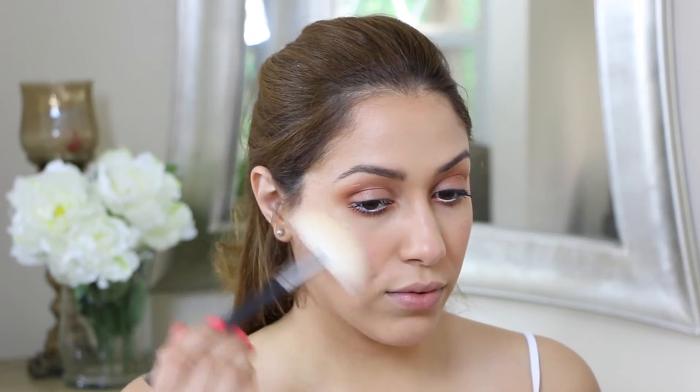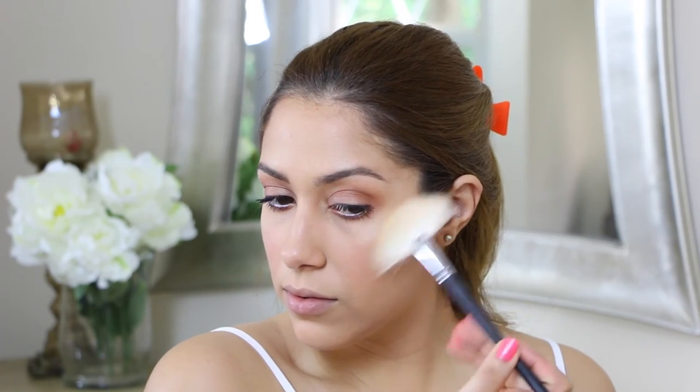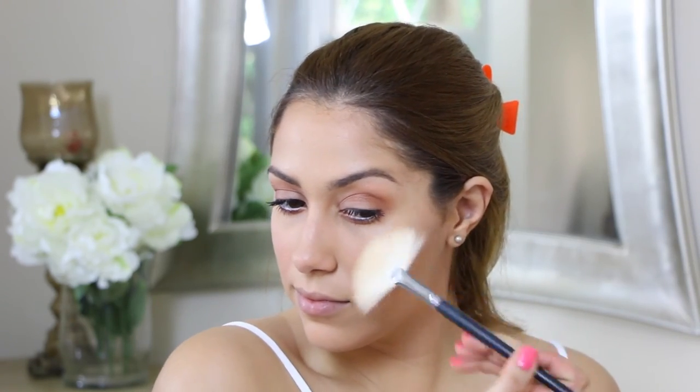For blush I'm using Milani Baked Blush in Luminoso, and for highlight I'm using Anastasia Beverly Hills Glow Kit. I'm using a Morphe fan brush to apply that.